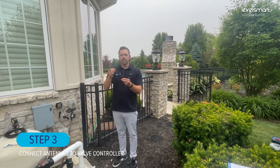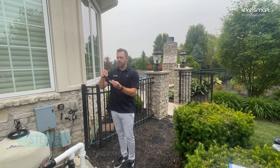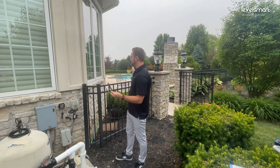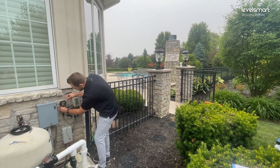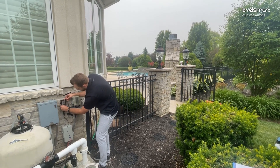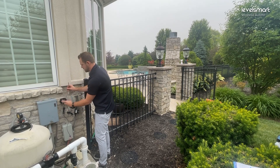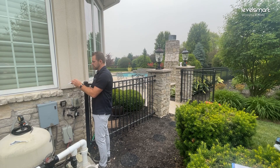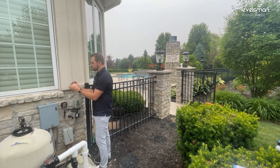Alright, so step three — we're going to actually install the antenna. This is the antenna tip that comes in the kit. There are six feet of wire here, six feet up to get the antenna tip wherever you need it to go. In this case, the pool is right behind us — it's a very simple setup. We're going to attach this to the bottom of the controller and just get that hand tight and snug. This actually has a sticky back so we can attach it easily.